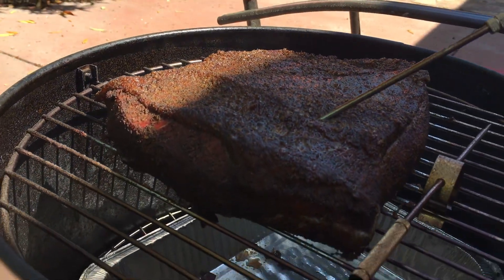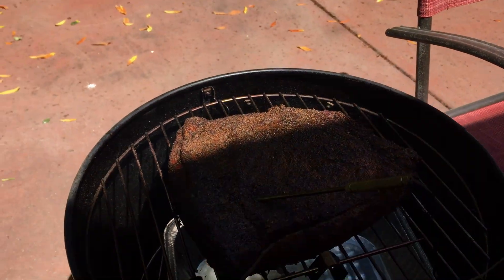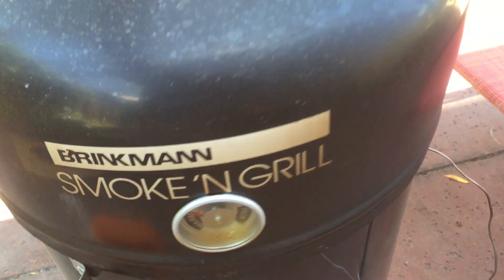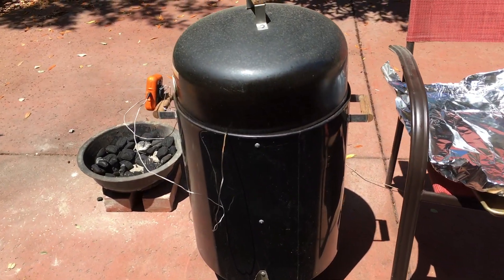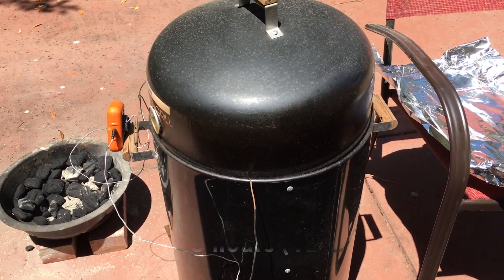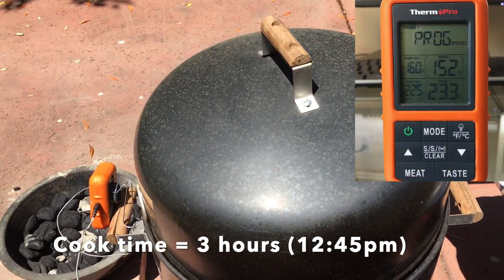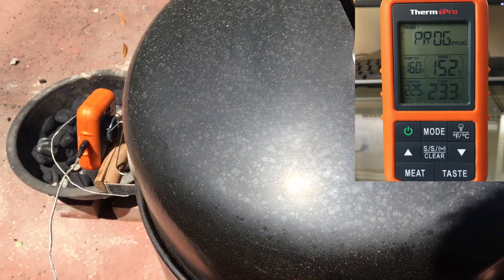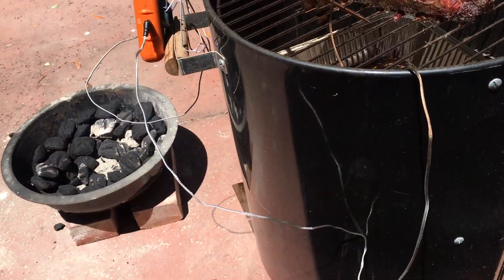I added some coals about 20 minutes ago and we're making good progress. It's about 12:45 right now — it's been smoking for three hours. We're going to go ahead and wrap it. The meat temperature is about 154°F. My fire was dying out so I thought it'd be a good time to wrap.